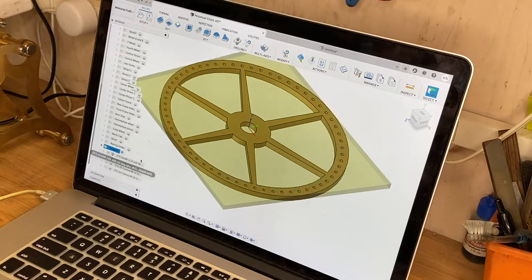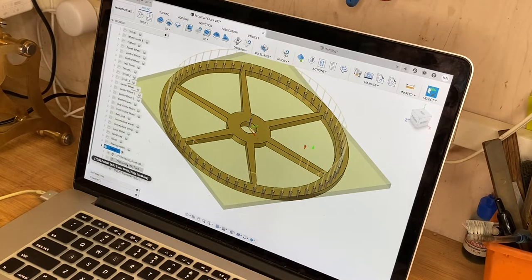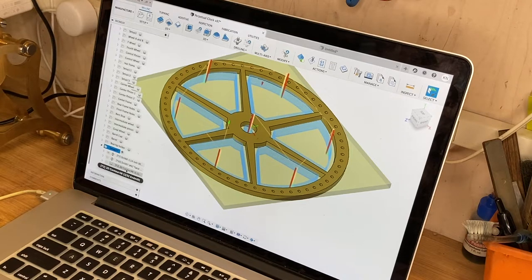I've got all the g-code programmed and the first operation will be spot drilling the 60 holes — we're going to go down around 10 thousandths on each one of those. Then we'll come down with a very small drill, a number 67 drill that's O32, and go through and drill all 60 holes. Then we'll start on the contours.